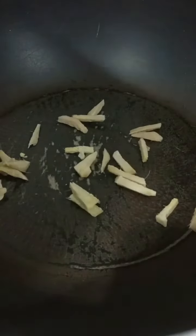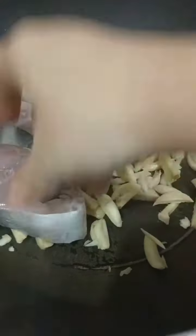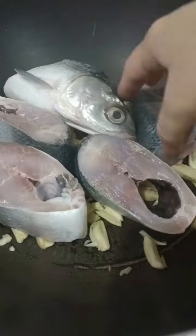Inanunan recipe — fish cooked in vinegar. Spread the thinly sliced ginger and garlic on the pan. I used milkfish for this Inanunan recipe, but you can also use other varieties of fish.